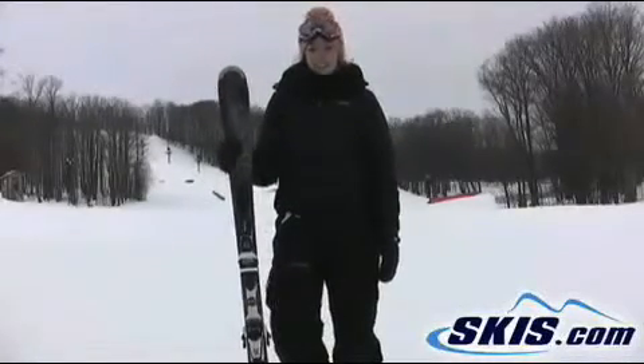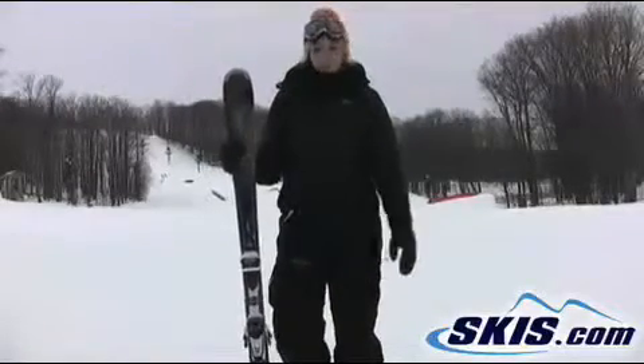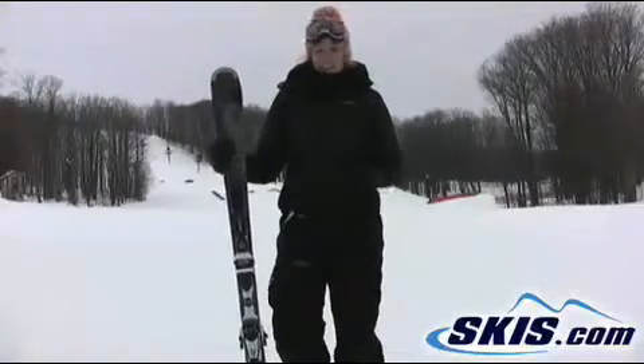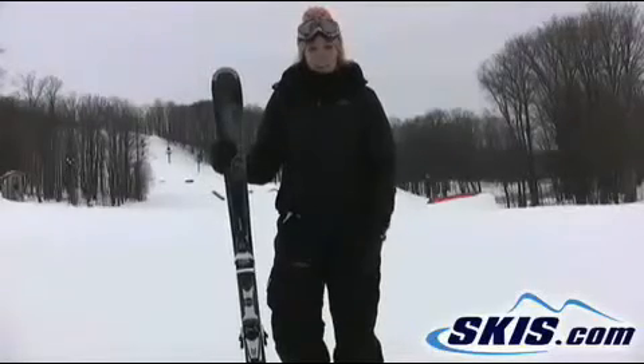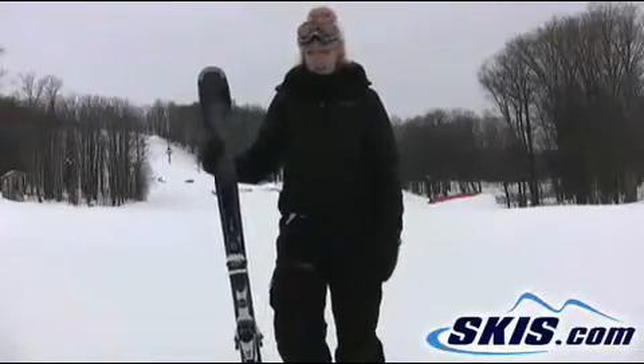Hi, I'm Allison. This is the Dynastar Fluid. It's a 158 with a 12-meter turn radius, and I love this ski. I'm more of an advanced skier, but it was snappy at the turns — a ton of fun for all around the mountain.